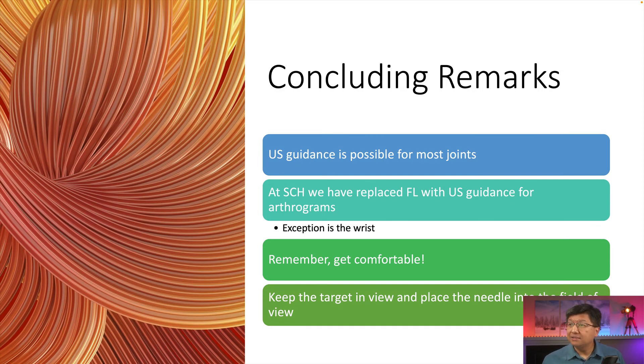In conclusion, ultrasound guidance is possible for most joints. At Seattle Children's, we have replaced fluoroscopy with ultrasound for most arthrograms. For the wrist, we're still using fluoro because we need to see if there's movement of contrast from one compartment to the other, and that's just easier with fluoro. Remember, to get comfortable with this, make sure that you're positioned comfortably, the patient is comfortable, and you're comfortable with the anatomy. Keep the target in view and place the needle into the field of view — don't move the transducer to the needle; move the needle to where the transducer is. Thank you very much.